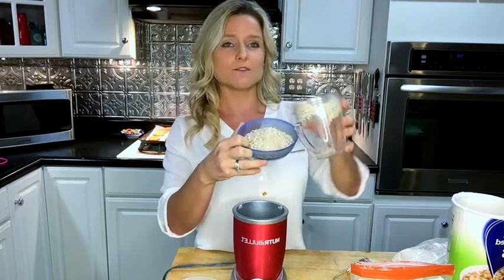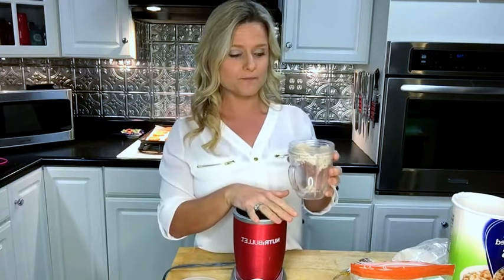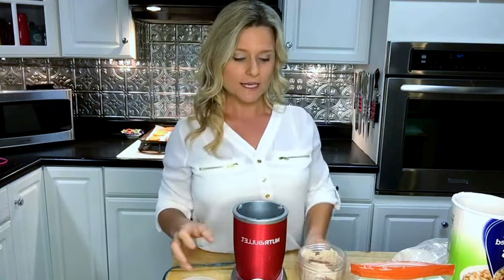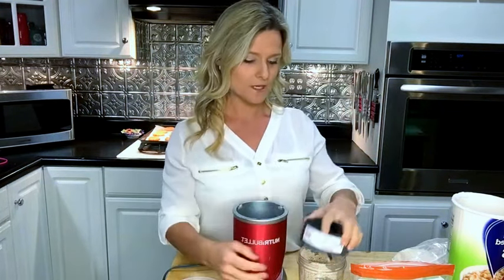Be careful when blending the almonds because it will turn into peanut butter if you mix it too long. Just mix it enough to where it's a powdery consistency. And if you actually want peanut butter, add a little salt and mix it until it reaches a peanut butter consistency!